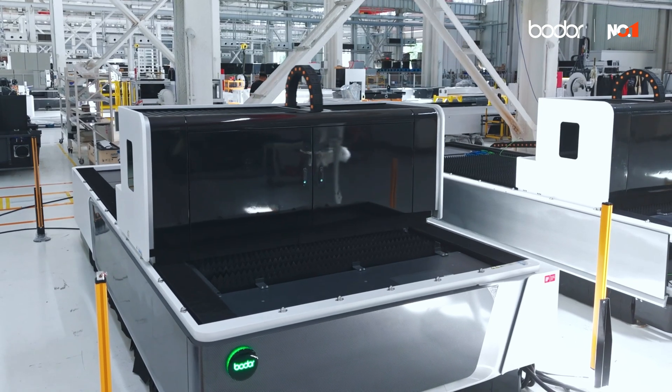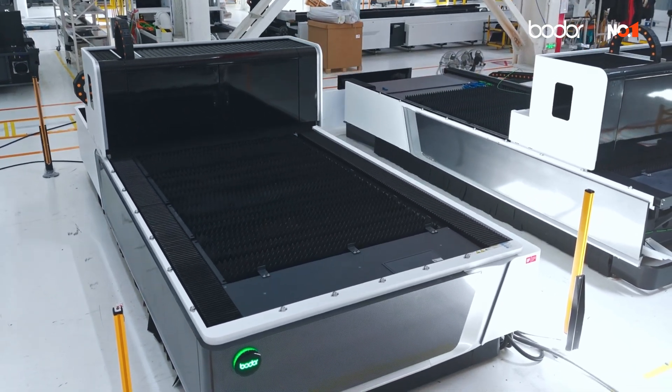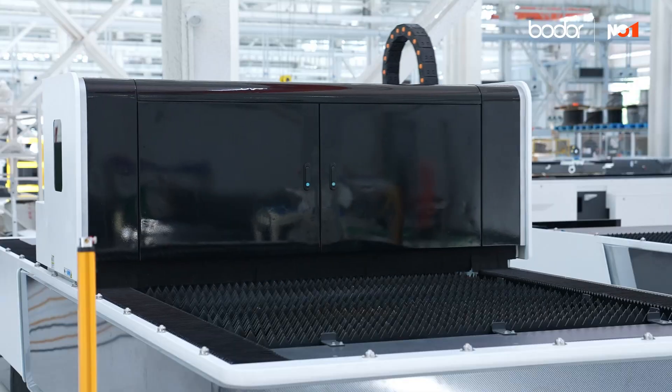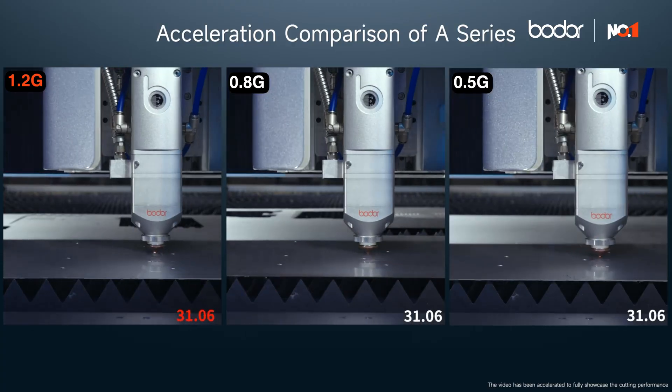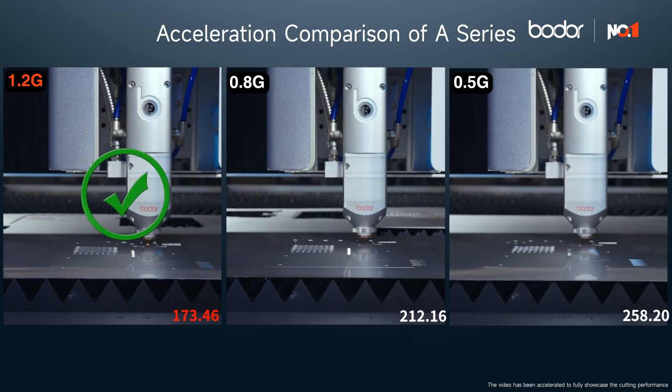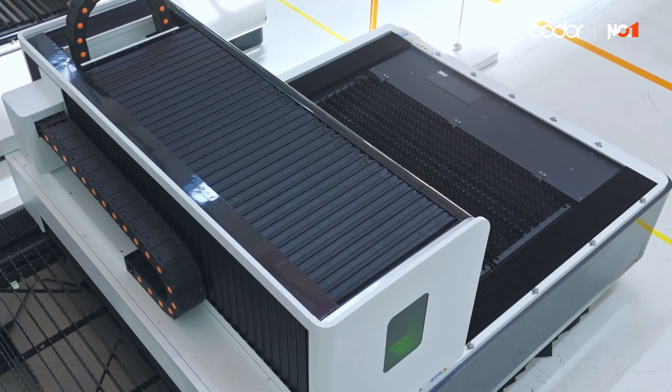The Bodor A series is easy to use and built for efficient, everyday production. Focusing on performance and Australian safety standards, with 1.2 G's of acceleration, meaning it's fast, precise and reliable. It's a serious bit of gear for metal sheet cutting.